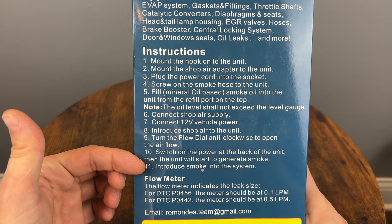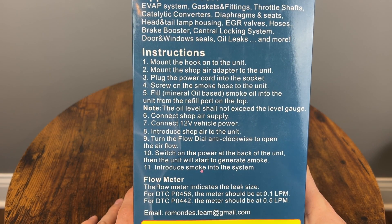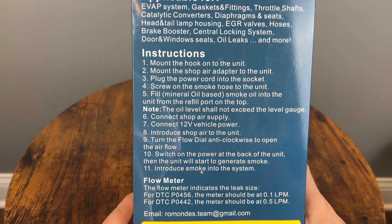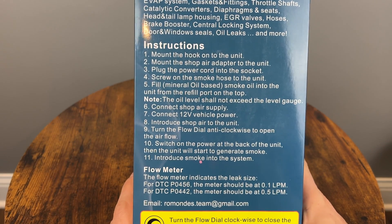Here are the instructions if you want to pause. I'll go over them later in the video and show you how to use it. Basically, you put it together, put some oil in it, make it generate smoke, put it inside the vacuum system in your car and see if there is a leak. That's all it does.